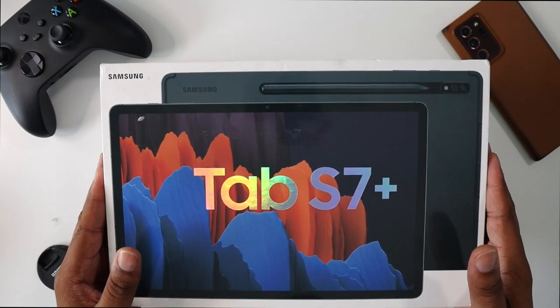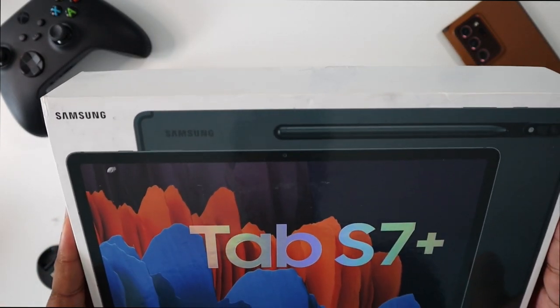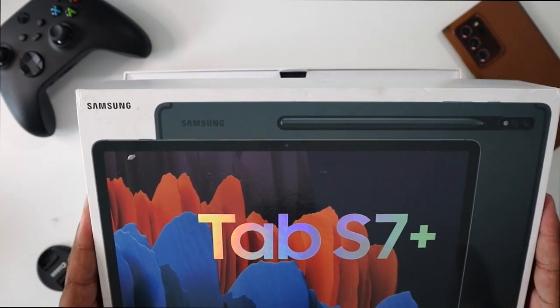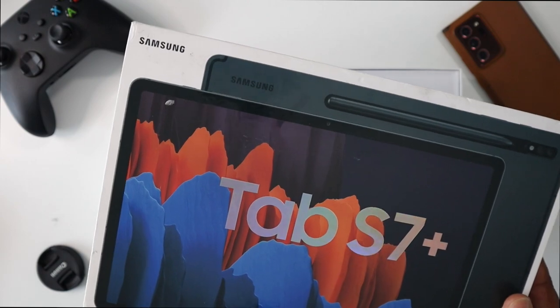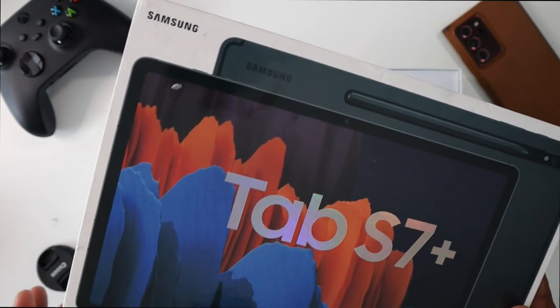First up, let me show you the unboxing experience. This is the Tab S7 Plus from Samsung. This is the tablet that comes with the keyboard case as well as the S Pen. The S Pen actually comes with the Tab S7 Plus no matter what configuration you buy, so you don't have to worry about buying the pen separately — it comes with it.